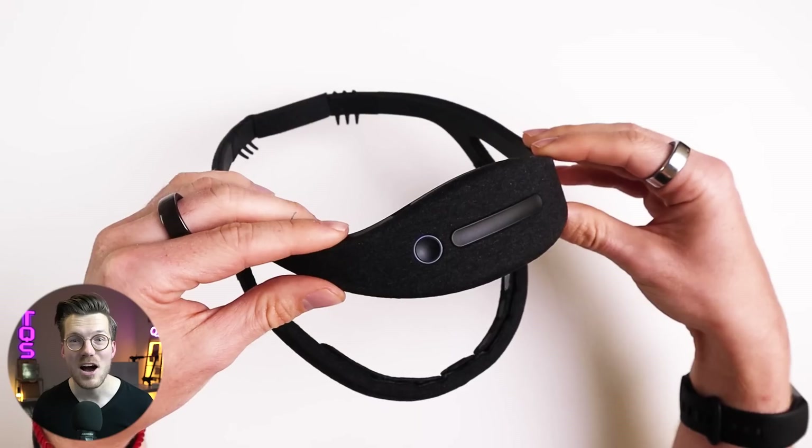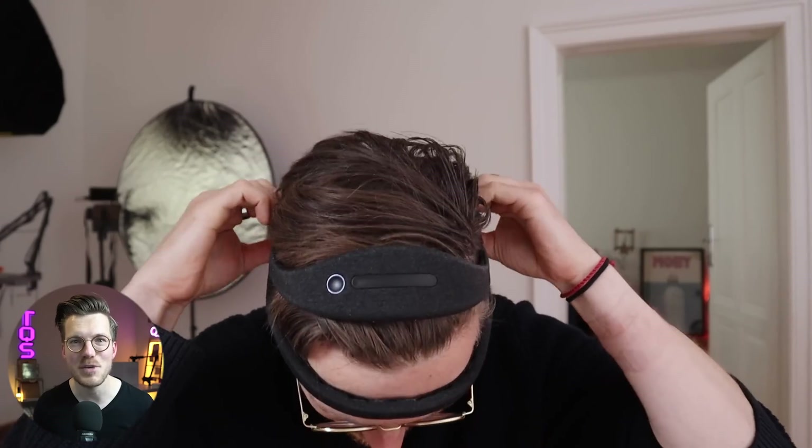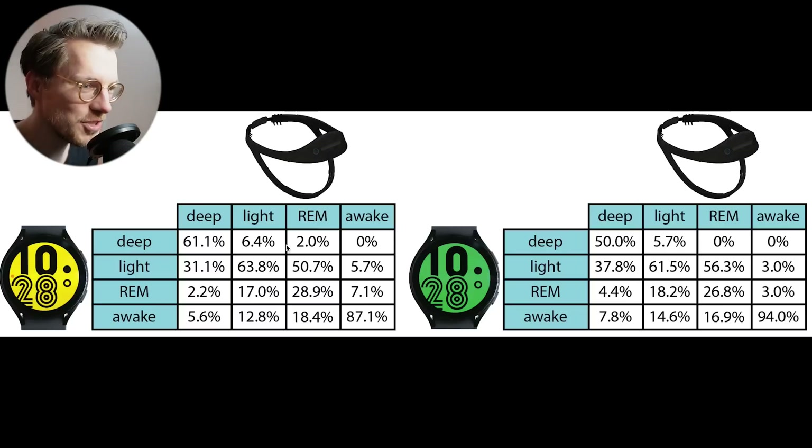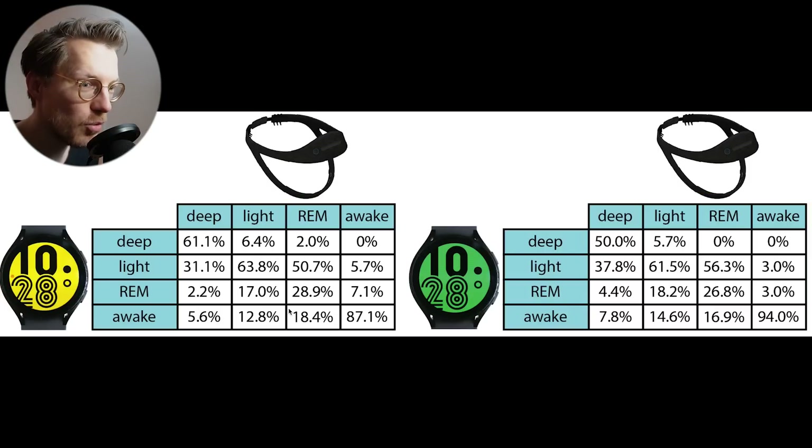Now that we know the consistency between these two Galaxy Watches, how did it compare to an EEG device? I wore the Dream 2 EEG headband at the same time as both Galaxy Watches. The Dream 2 headband can actually measure your brainwaves and was shown to be quite accurate at tracking sleep stages. Here I display similar plots to before but now using the Dream 2 EEG headband as a reference. For getting an overall impression of how other watches perform, the Dream 2 should likely be good enough, though it's not perfect — the gold standard would be polysomnography.